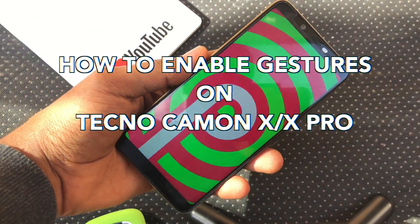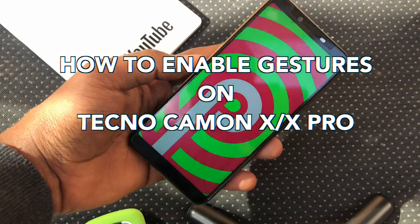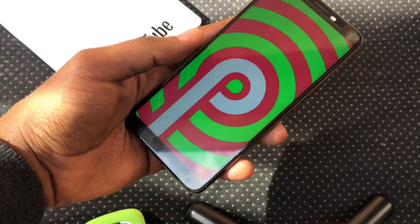Hey guys, it's Nuki from Nuki.com and I'm just going to quickly show you how to enable gestures on your Tecno Camon X and X Pro.